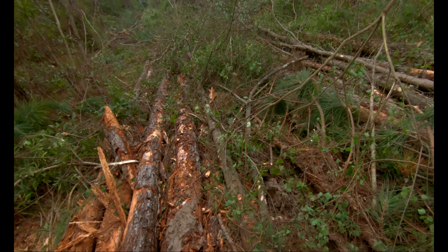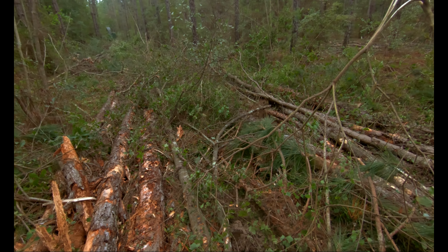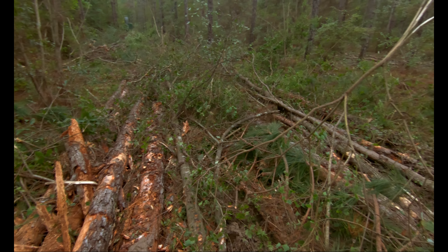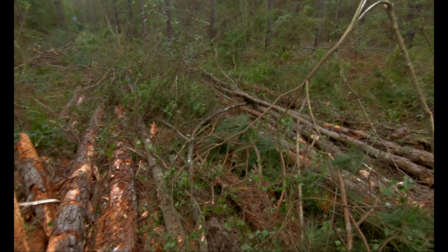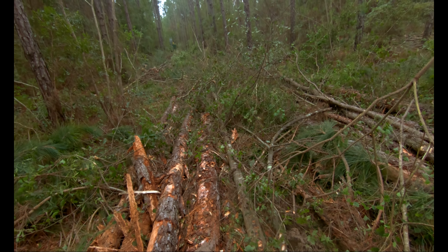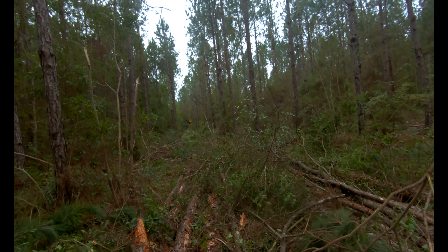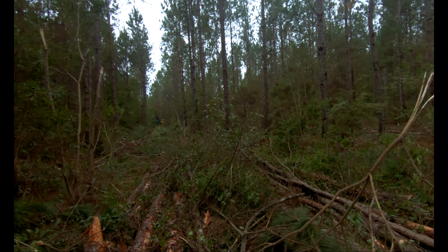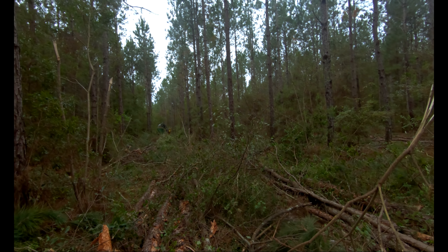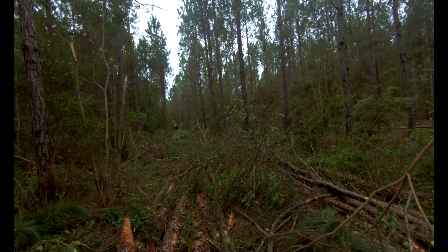So whenever we're putting these hardwoods in our mat like this and they do make it to the loader, they'll get thrown off to the side. And when it gets thrown off to the side, you'll give the skidder some extra material on down the line to go put in his access.